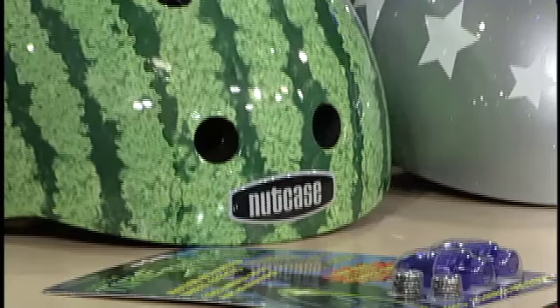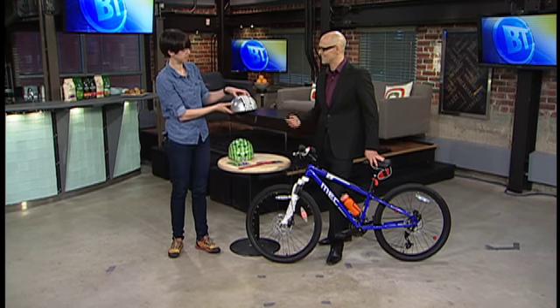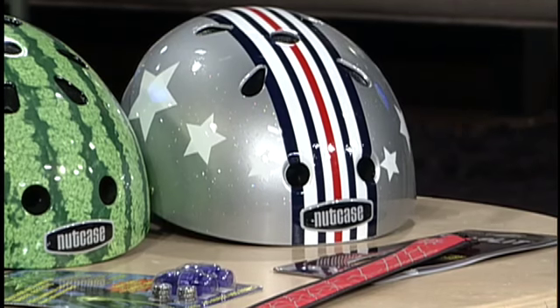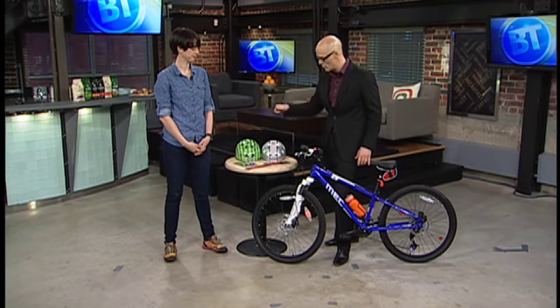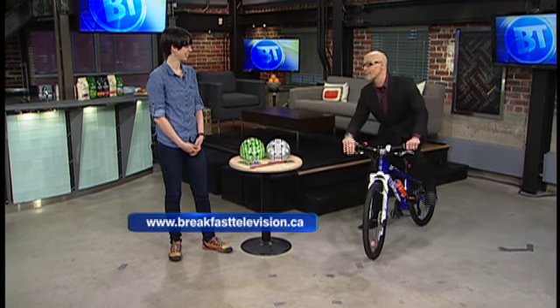I particularly enjoy the sparkle helmet — keeps it cool and keeps kids wanting to wear it. If your kid's going to be Evil Knievel, you might as well at least look like it. If you want to make sure they're safe and need information on fitting your bike or fitting the brain bucket, you'll find MEC at breakfasttelevision.ca. We've got plenty coming up today on Breakfast Television!